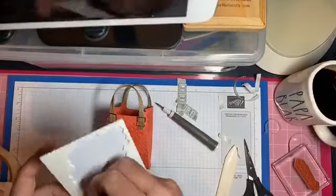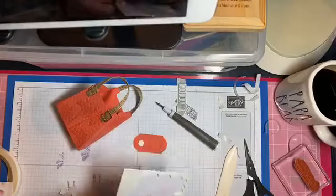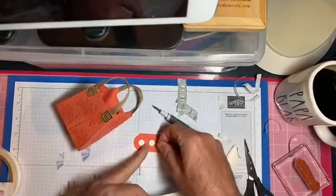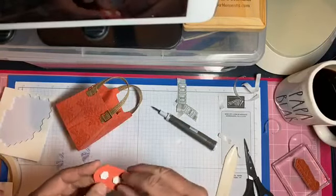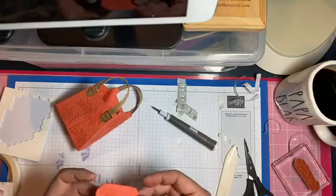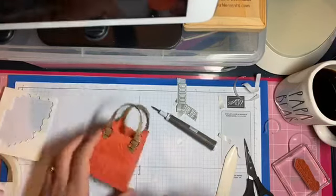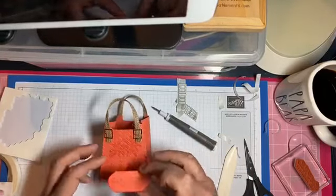I have some of these little dotty do's and I'll put the dimensionals on here because we have to pop everything up because it just looks better. Put three out here. If I give it as a gift I'll use a little bag to put whatever's inside, and then I'll tie more ribbon on it - but I don't put extra ribbon on these bags.